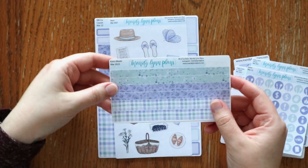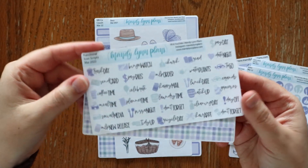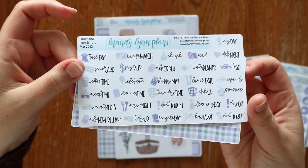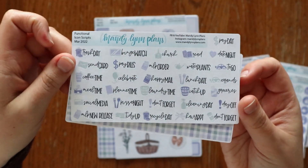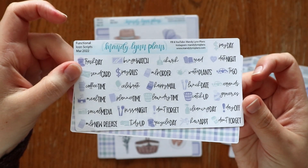There's also some extra washi strips and then functional icon scripts. These are some of my favorite add-ons that we've had in the shop recently. The little icons match the colorway and then just some things that you need most weeks, if not every week.